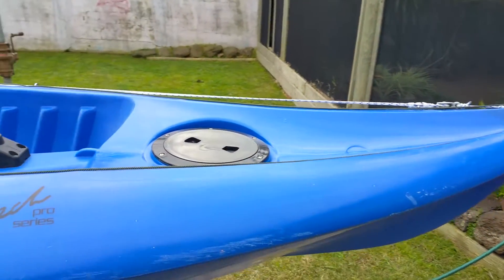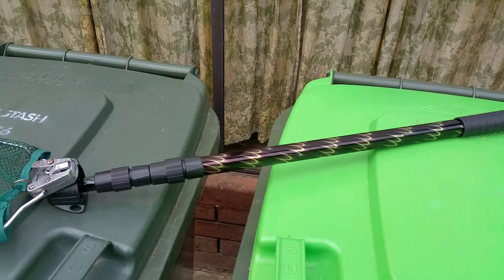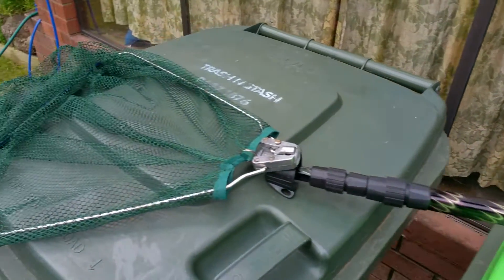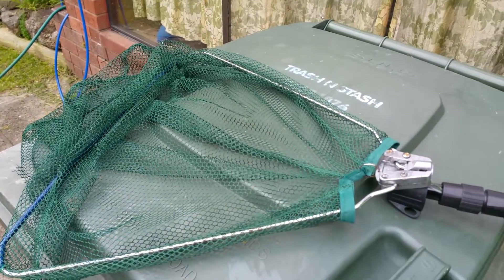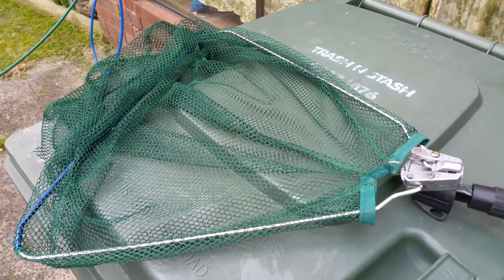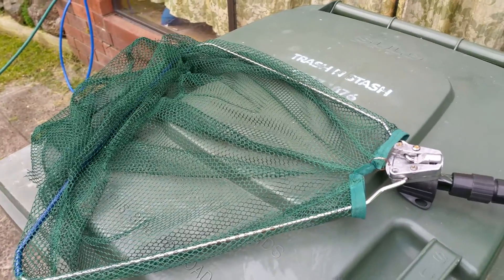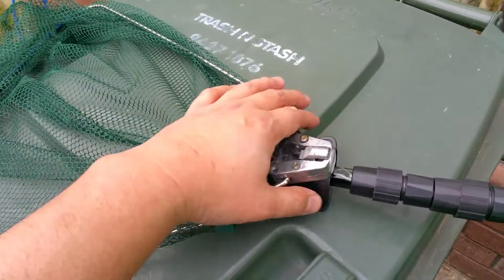Initially I had a fishing net which didn't really work out for me, so I had to cut it off to be able to get a light pole created.